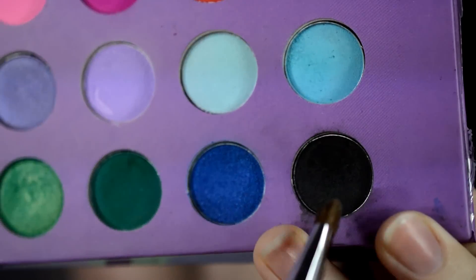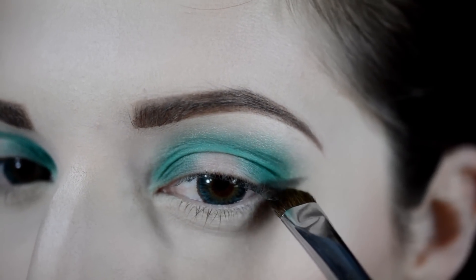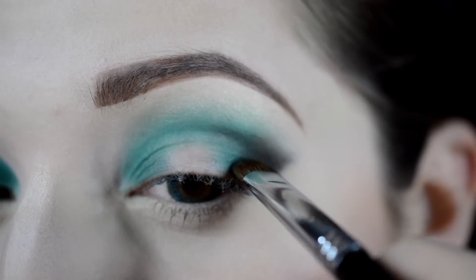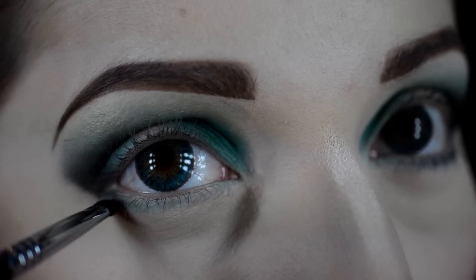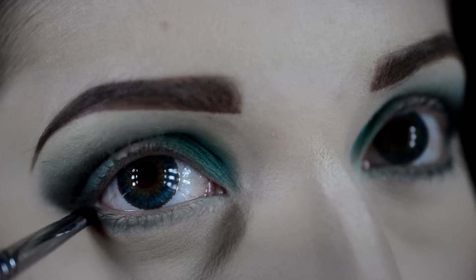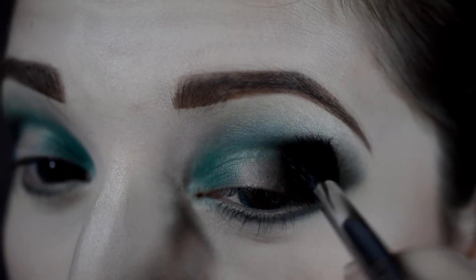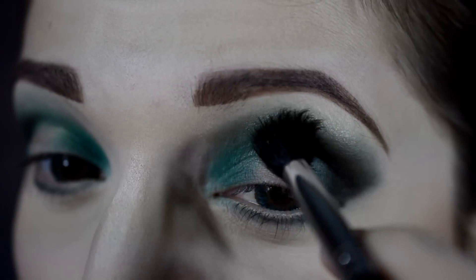Now with the black eyeshadow from the palette, I'm just going to apply that to the outer corner, creating a little bit of a smoked-out wing and blending it into the outer corner. With my Sigma E21 brush, I'm going to take the emerald green color and a bit of the black and blend that out on the lower lash line. Then with my Sigma E40 brush, I'm going to blend out the black outer corner to blend everything together nicely.